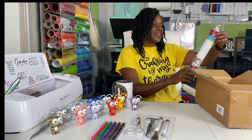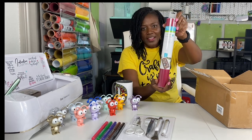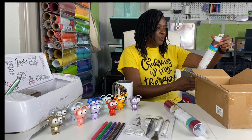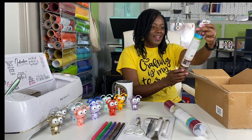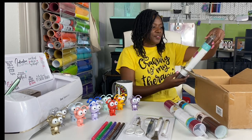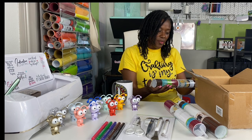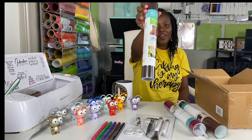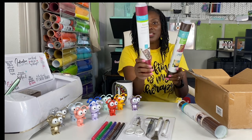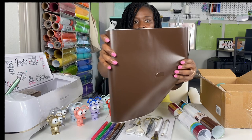This is removable premium vinyl in wine, and it is 12 by 48 inches — so four feet long. This is permanent vinyl and it is also 12 by 48 inches; the color is coffee, which is like a darker chocolate color. There's also another roll of premium vinyl. The packaging on this one is a little different — I'm not sure whether it says removable or permanent, so let me just open it. It's a dark chocolate color.